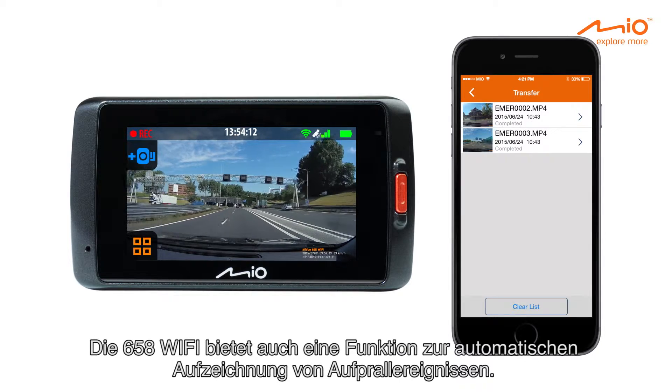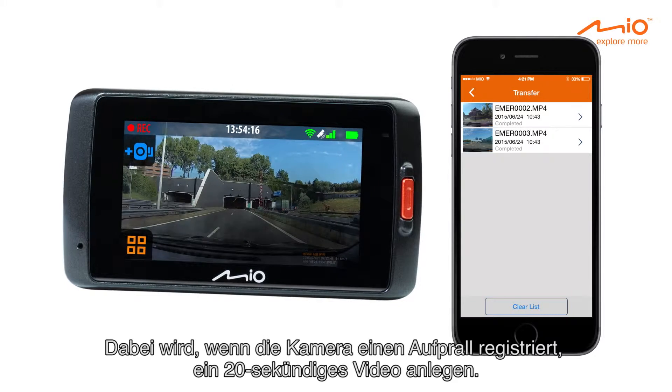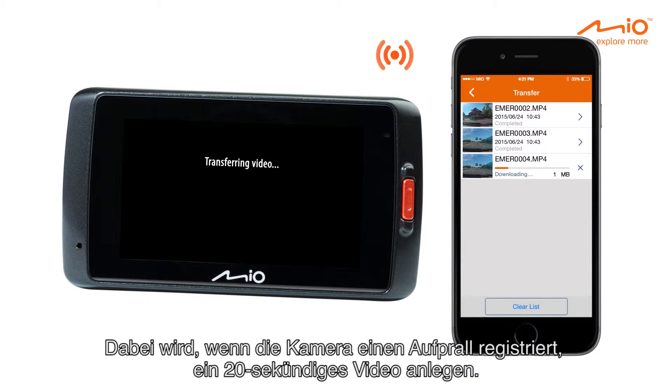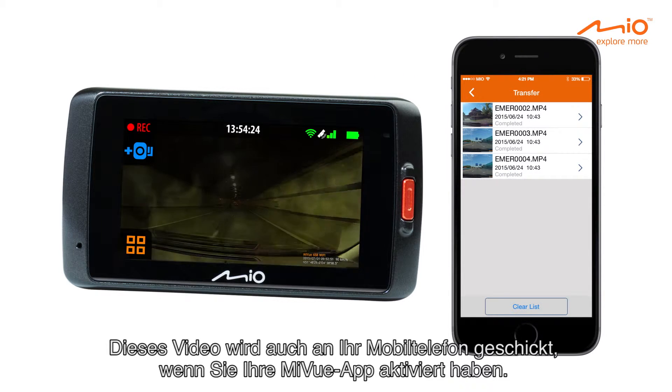The 658 Wi-Fi also features collision event backup, meaning it will automatically create a 20-second video when it detects a collision, which will also be sent to your phone when you activate your MyView app.